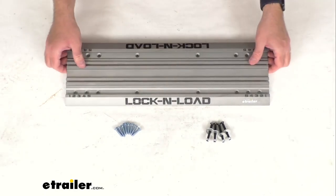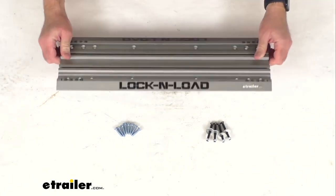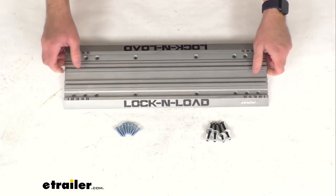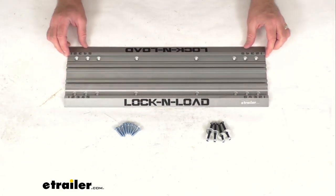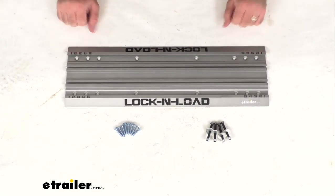This is from Risk Racing, so you can have the confidence that this is going to work with your Lock and Load Pro or Pro Mini, and you're not going to have to worry about compatibility issues or anything like that.